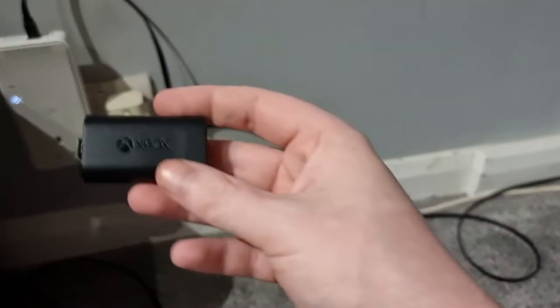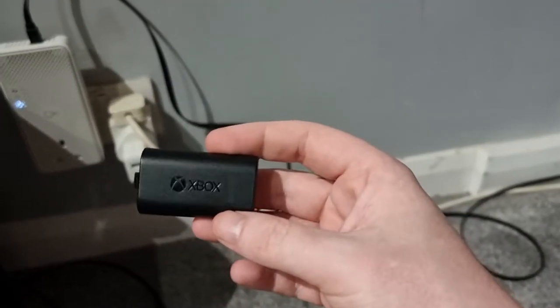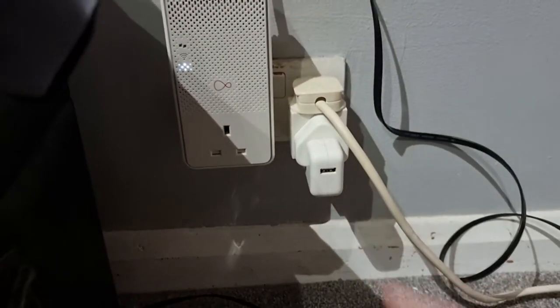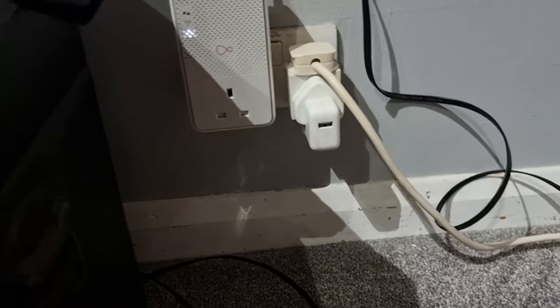Here are my official ones. For some reason these - with the actual official USB charging port that comes with it - do not charge on the Xbox Series S and I don't know why. This is why I bought this. I'm using the Apple charger because I can't find anything else.